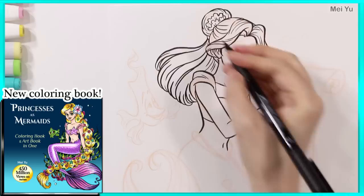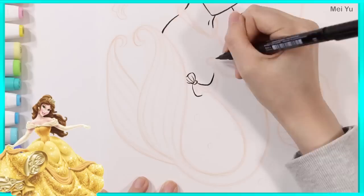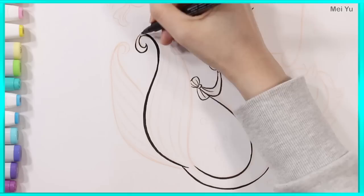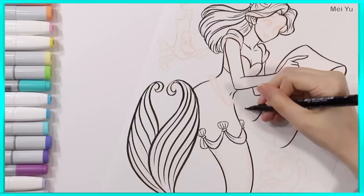Belle's giant beautiful ballroom gown posed an interesting challenge because I was thinking — how am I going to infuse that famous ballroom gown into a slender mermaid tail? The shape is just so different. So I thought about adding these little cute shell decorations and having layers along them as a cute addition to her tail. I thought that could work.